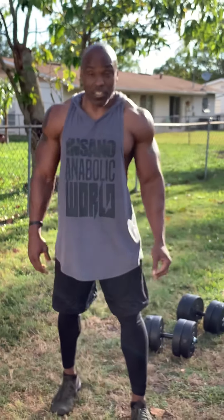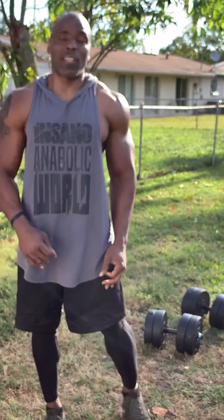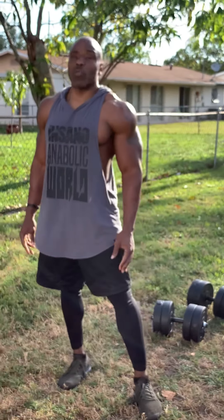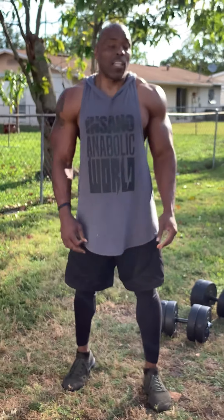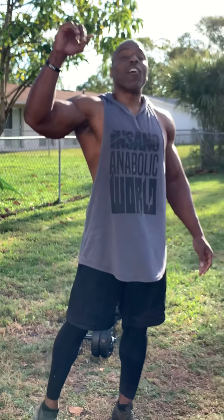Guys, take care, be safe. Stay home, wear your face mask. Disinfect and wash your hands as many times as possible so you can stay safe. And guys, you know my motto — stay hungry, y'all. Love y'all, peace out.